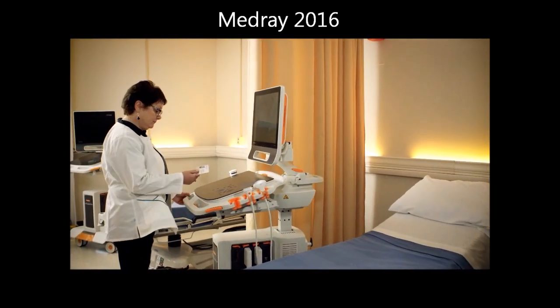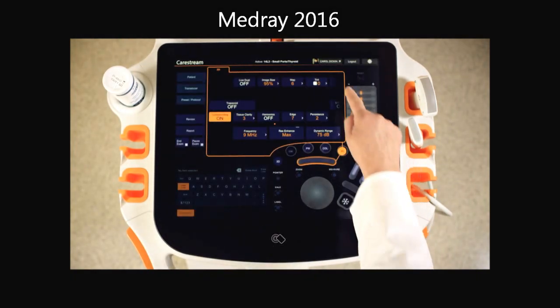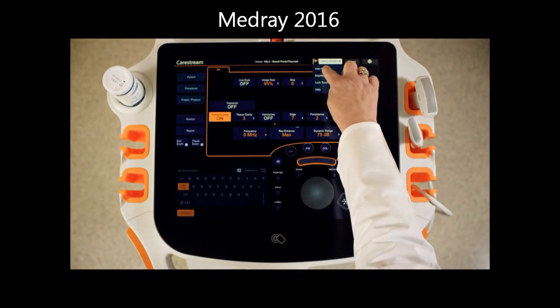A badge swipe securely accesses your personal preferences and controls. No more one-size-fits-all system.